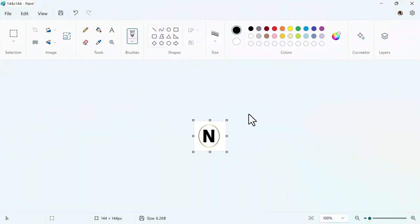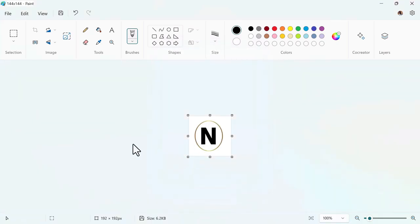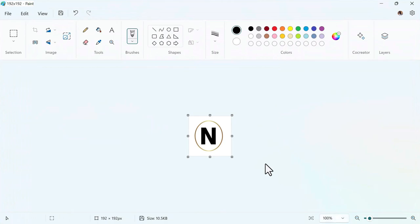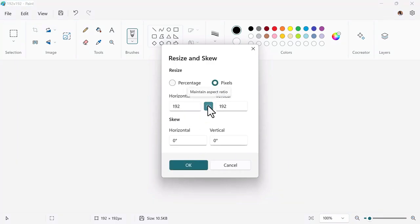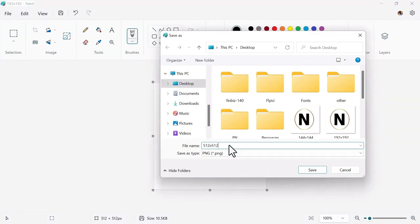Resize the image again to 192×192 pixels and save it. Then resize to 512×512 pixels and save as PNG. You now have all three icon sizes ready.